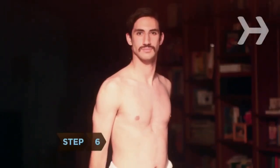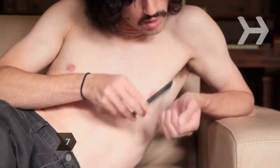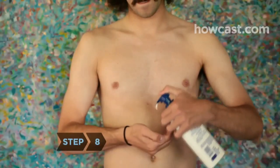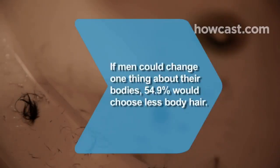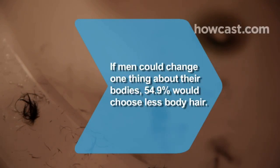Step 6: Now that you no longer look like you're wearing a sweater made of pubic hair, address other unsightly areas. Wax that unibrow and trim those nose hairs. Step 7: Complete your sleek new look by getting your fingernails and toenails buffed, shaped, and shined. Step 8: Keep your new hairless skin smooth as a baby's behind with daily moisturizing. Did you know? If men could change one thing about their bodies, 54.9 percent would choose less body hair, according to a survey.